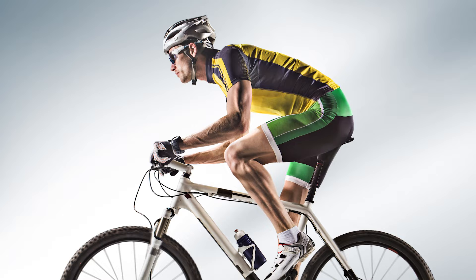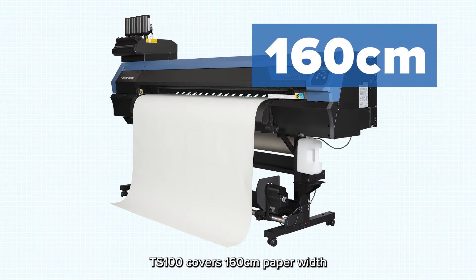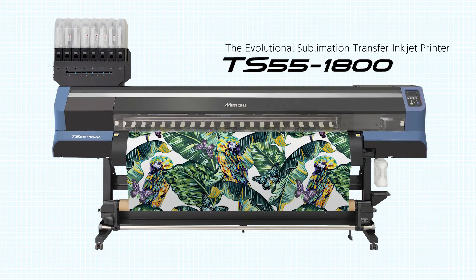With Mimaki genuine dye sublimation inks, it achieves high color density that is required for sportswear print production. The TS100 covers 160cm of paper width, which is the most standard in the dye sublimation printing industry, and it fits across entry business through production business.